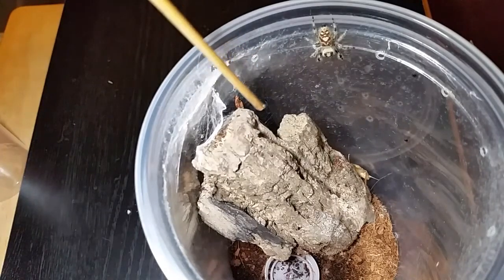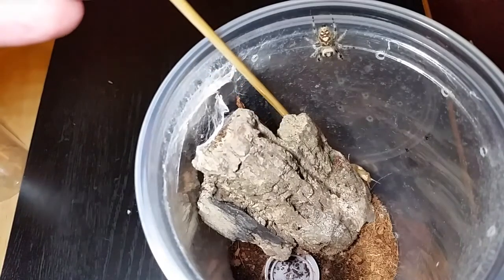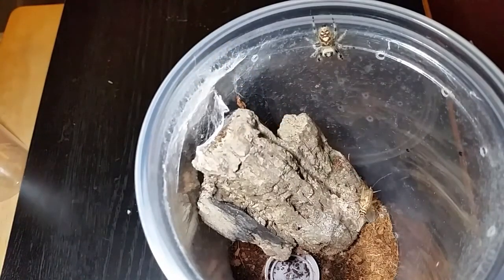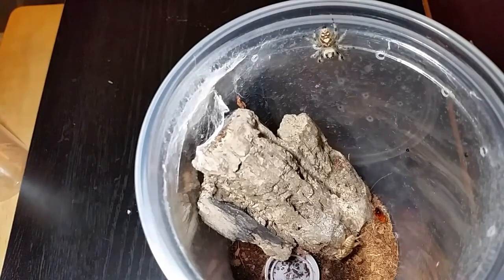I'm trying to keep the babies in and film her at the same time. You can see there's a little red runner roach in there that I put in — she doesn't seem to care for those much. I don't know why she seems to like crickets more than anything else. She has eaten a small mealworm once, but her staple diet seems to be crickets.